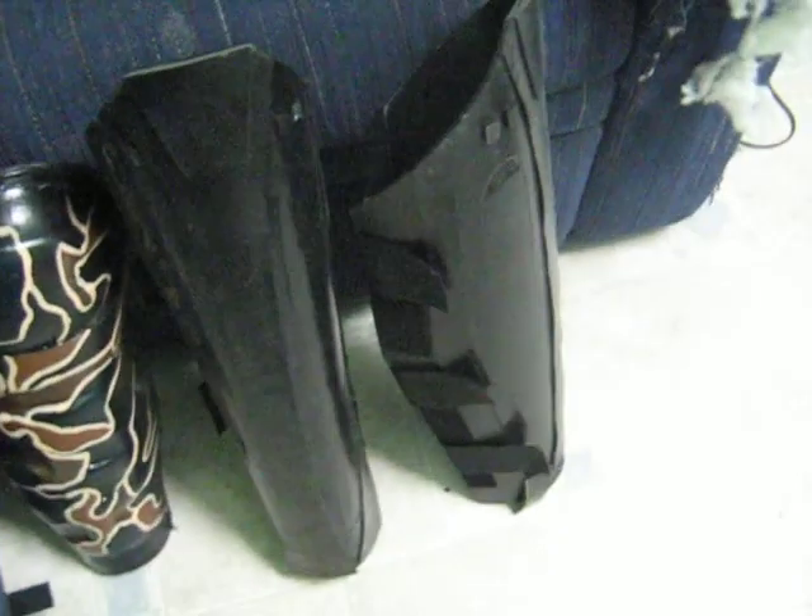Here is the Darth Vader shin guards. Apparently I made all these things. Been busy.